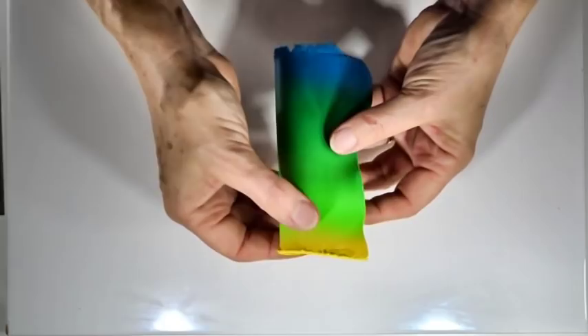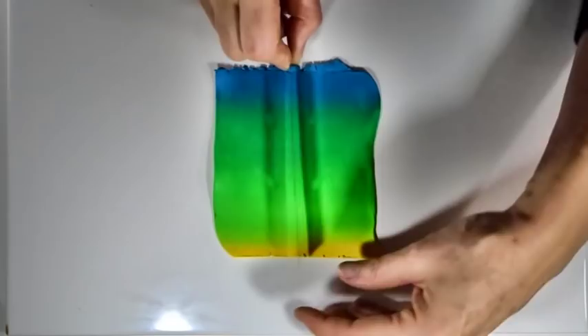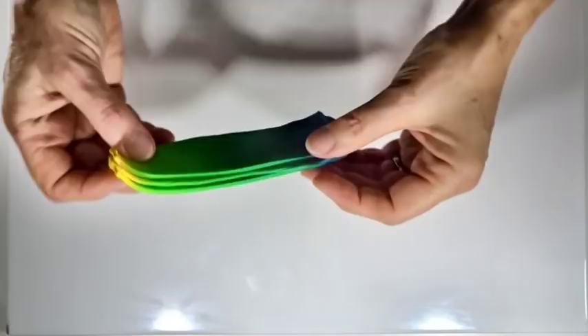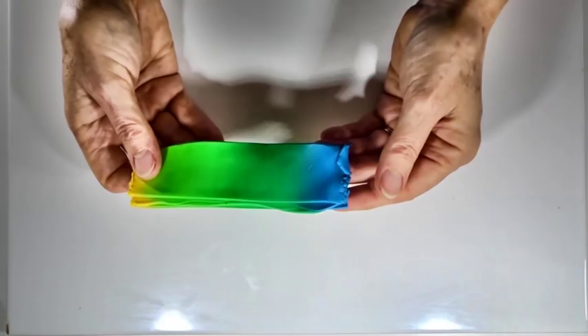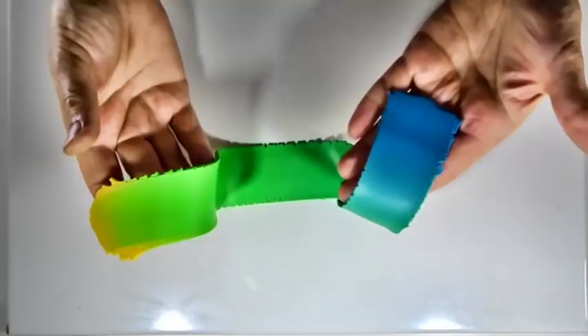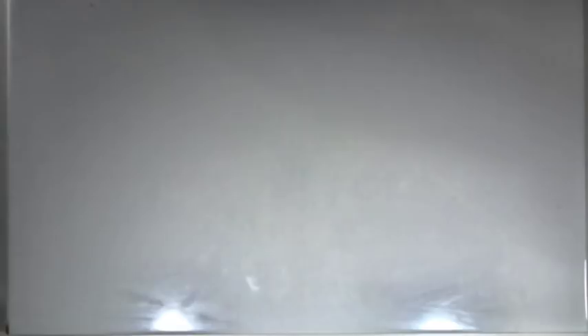By constant folding with yellow on one side and blue on the other, we end up with a nice smooth transition from one colour through to the next. I'm going to make it smaller by chopping it into three pieces and stacking them, then pinching the blue end and putting it back through on setting number two — always dark end first so any collected clay bits go on the dark part, not the lighter part. Then I'll put it through to my thinnest usable setting, which is nine on my machine, dark end first, to give a really long thin piece of blended clay.